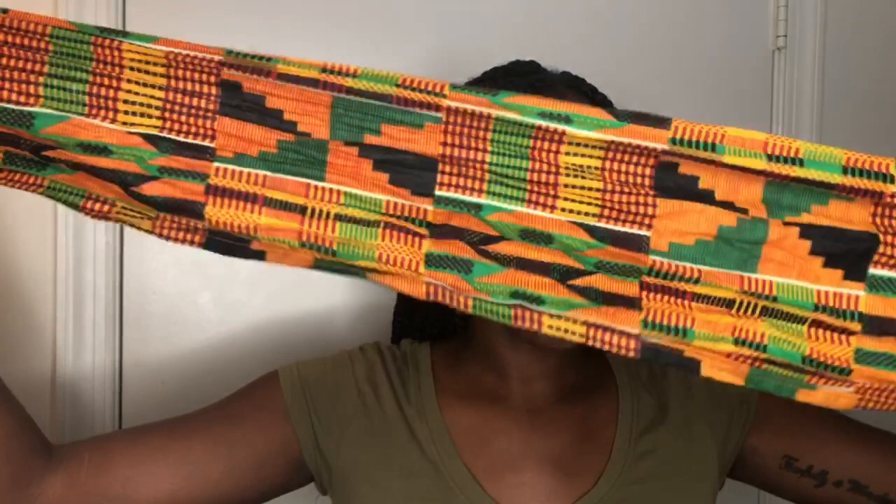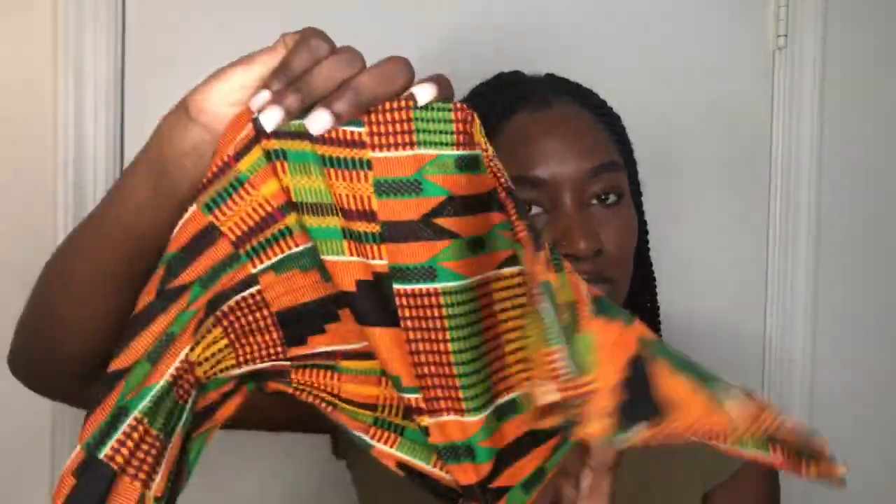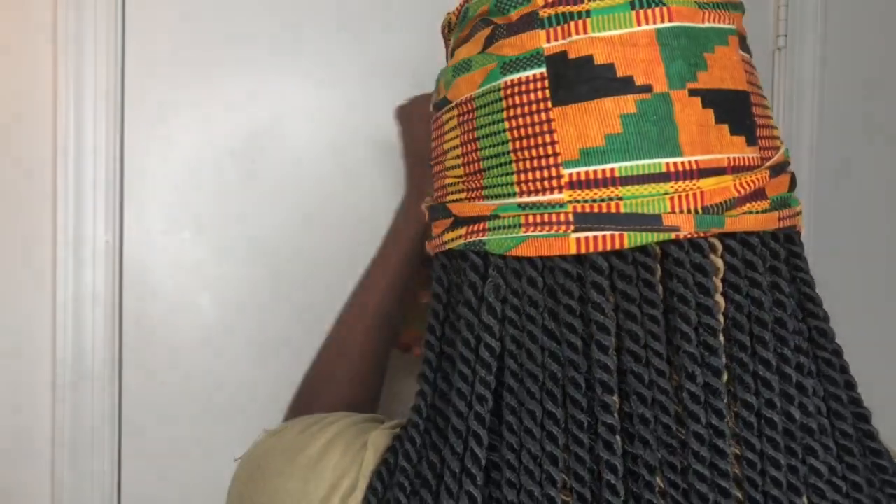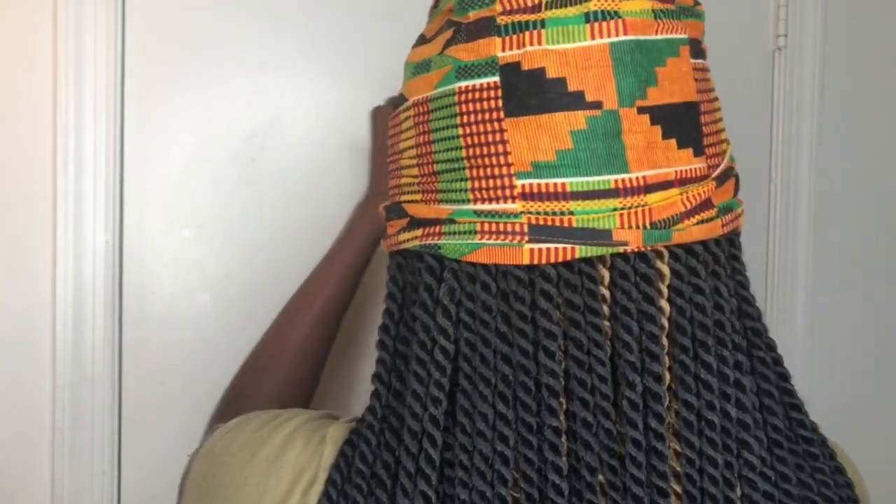For the first style, take a traditional scarf. This scarf is from Dashiki Pride. It's nice and long, as you can see. The first thing you want to do is put it around your head — kind of reach to the middle of your head, right there.